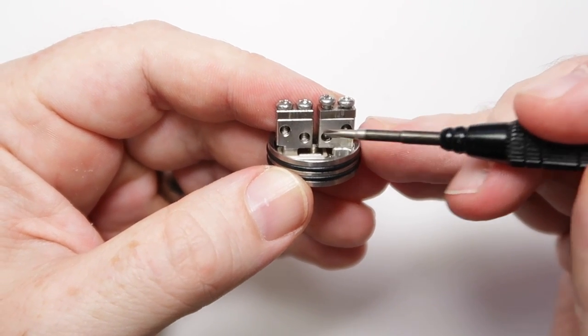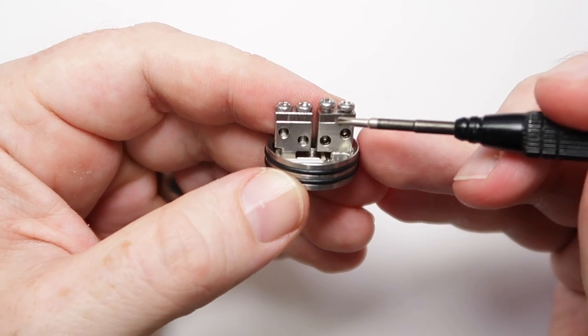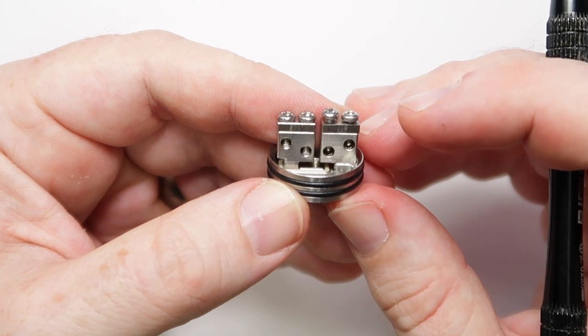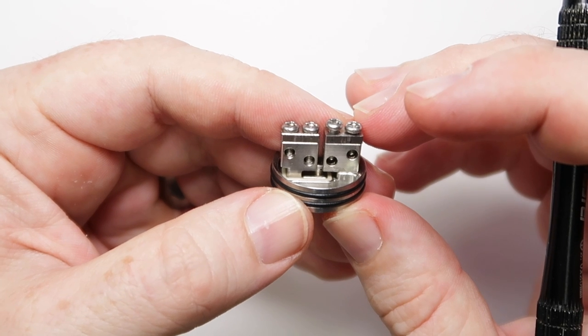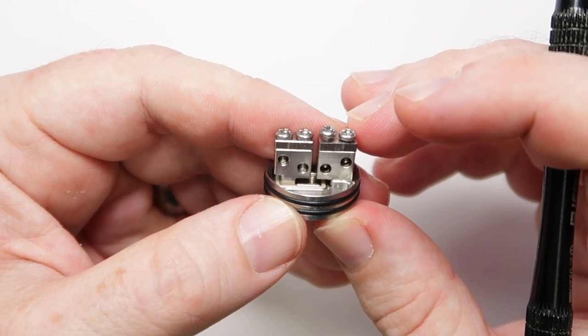You can pop your builds in between any combination of those holes, and if you've got a big series coil you can use just the clamps. There's a variety of different build options you can use, and it's dead easy to build on. We'll stick a build in here and then go up top for a vape.